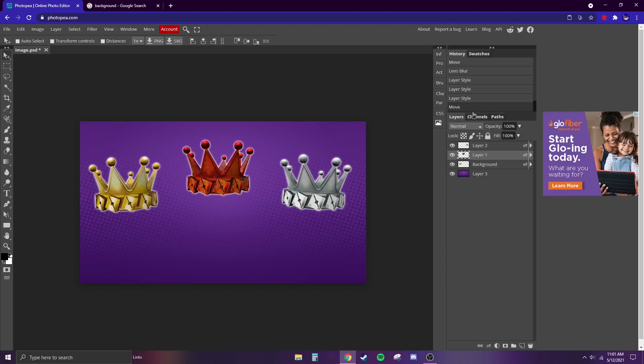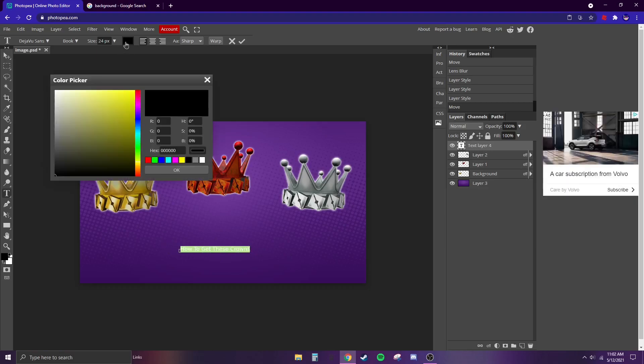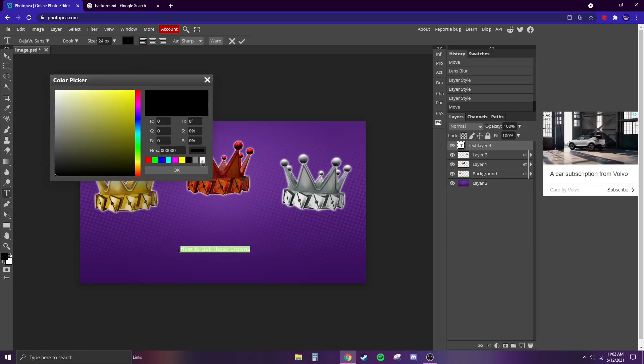Now we're going to put some text. Click on the Text tool, then type something like 'How to get these crowns.' Once you have it, select it all by dragging, and you can choose a color — I'm going to choose white.